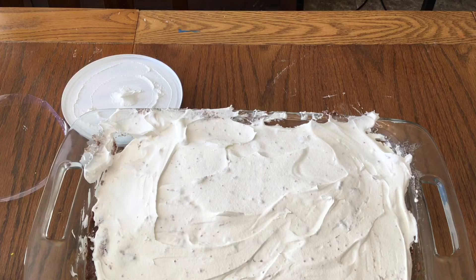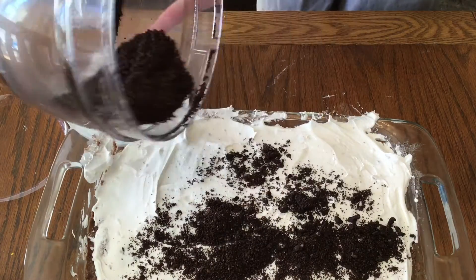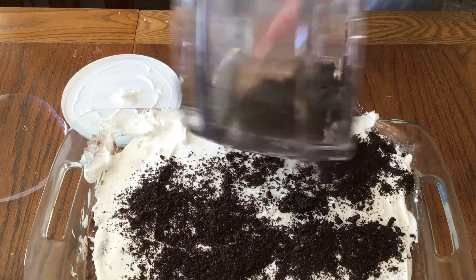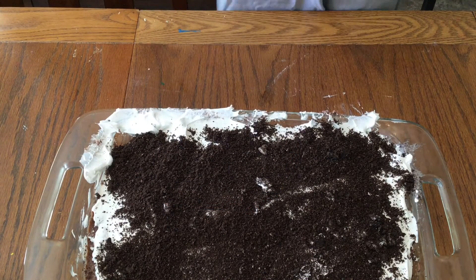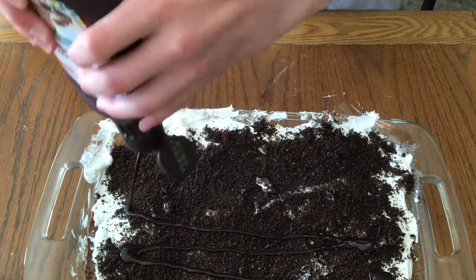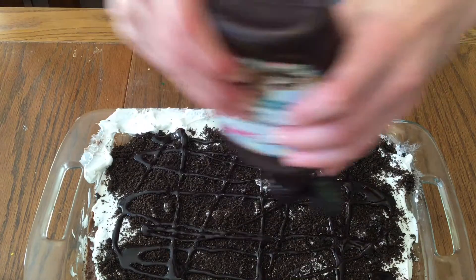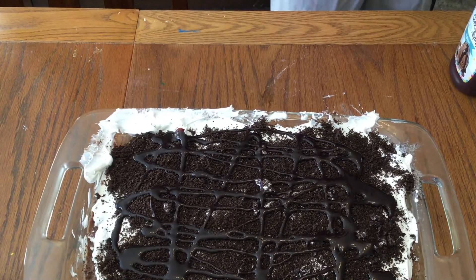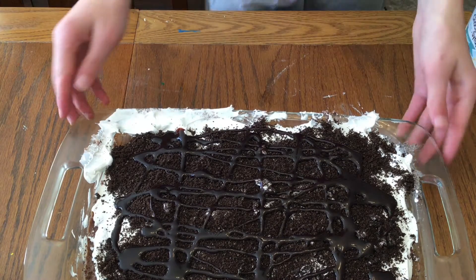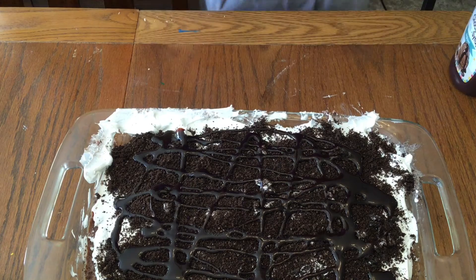All the leftover mashed up Oreo cookies can be topped on the chocolate lasagna, and we just make it as even as possible. Then we have some chocolate syrup that we will put on top to give it extra flavor — you can just drizzle it on there. This part is optional: you could put chocolate chips on top, your favorite candy, nuts, or anything you want to give it some extra flavoring.